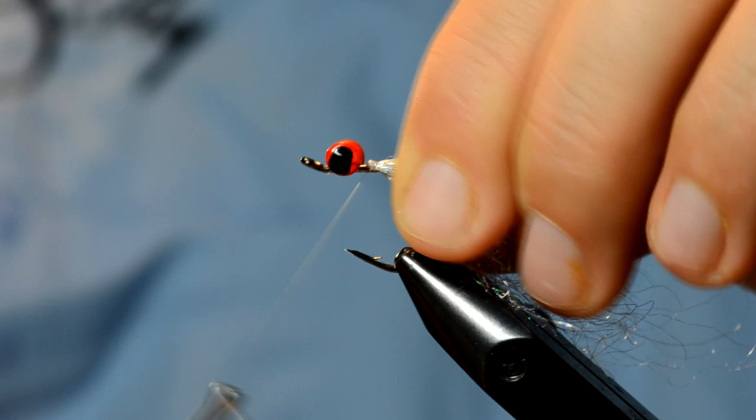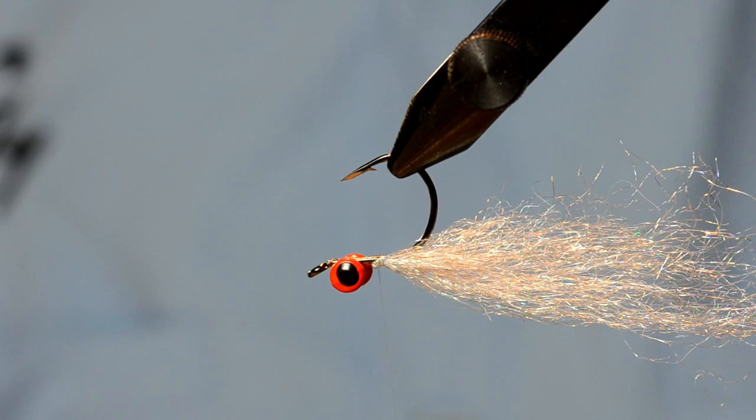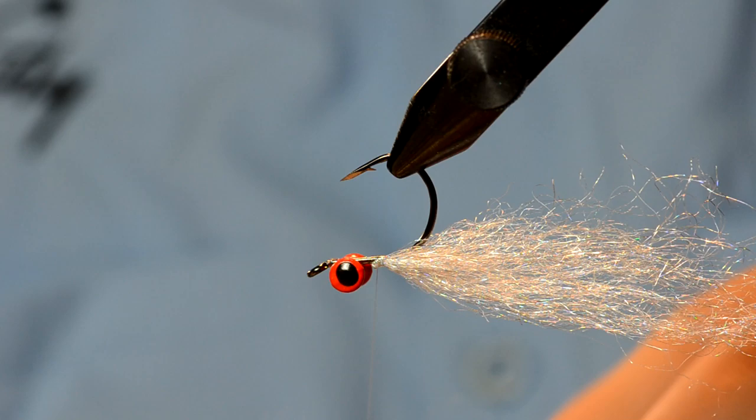Lash that down with a few turns. We're not going to worry about cutting it right now because we'll do that at the end. Now I'm going to flip over, and on the underside — which will be the top side of the fly — we're going to use some minnow fiber, which is again a longer fiber material. I'm going to use the olive; this will be a little darker than what we'll ultimately use for the majority of the top.